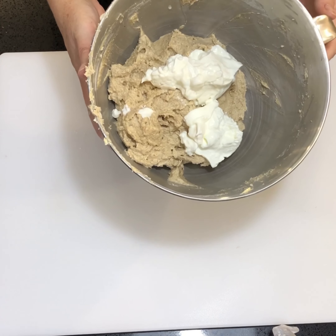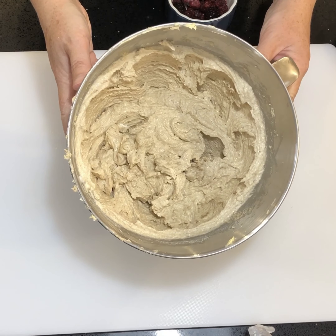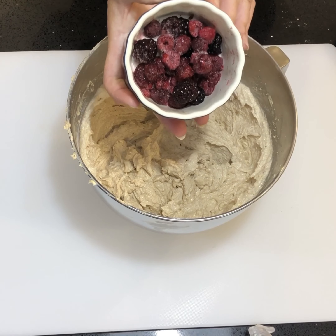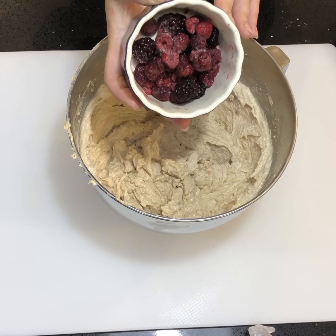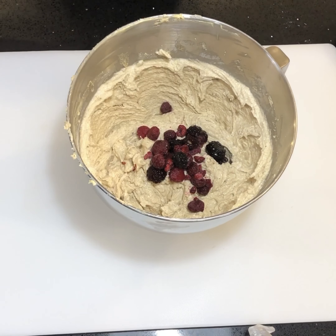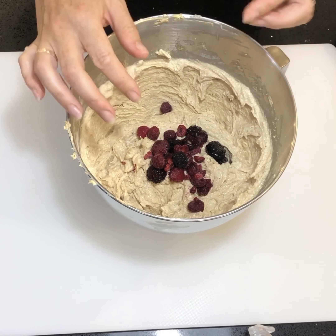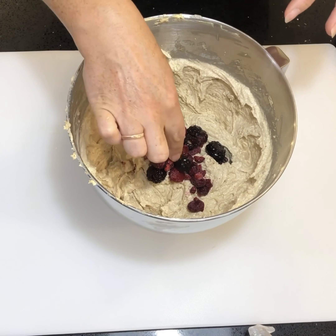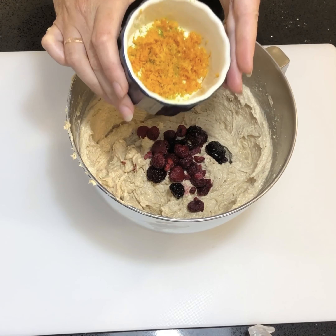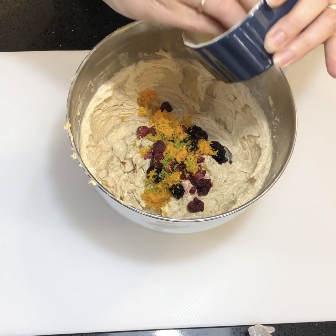Beat it for 20 to 30 seconds until it's fully combined. The next ingredients we're going to add are some blackberries and raspberries — these have a fantastically Christmassy taste when mixed with the spices, and they're super low in sugar. When these berries go into the mix they will flavor the cake, color the cake, and leave little chunks as well. We're also going to add some orange and lime zest to give that real Christmassy taste.